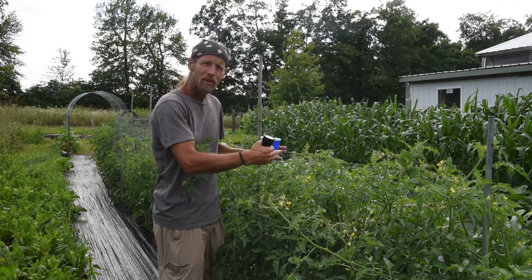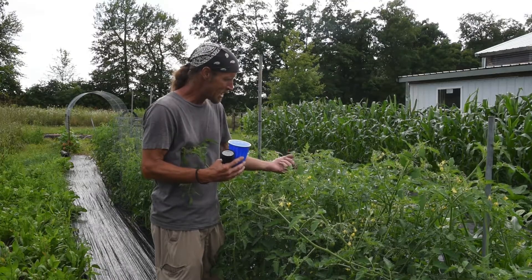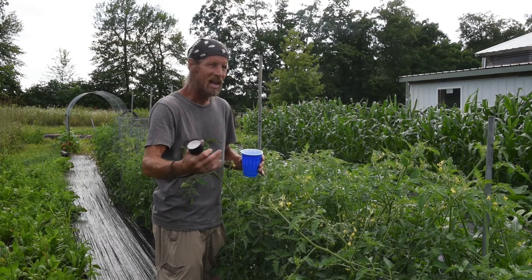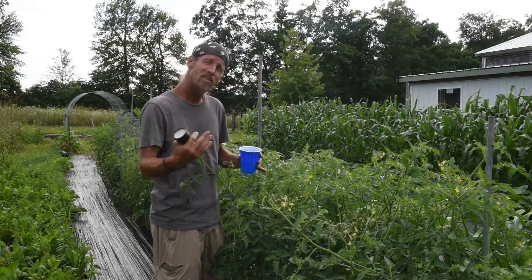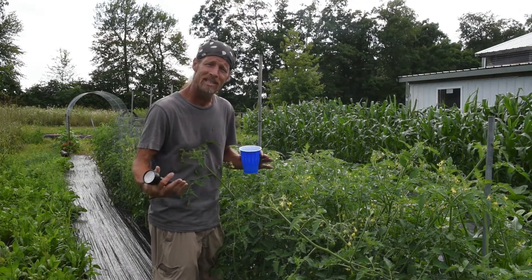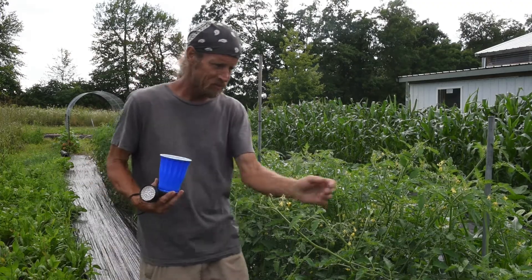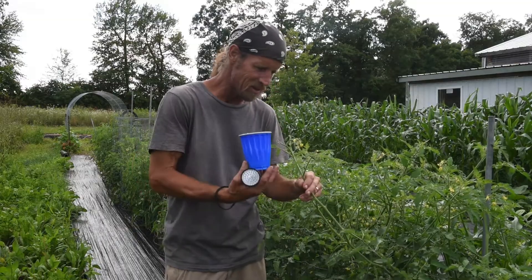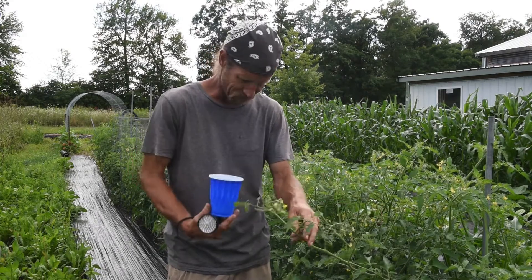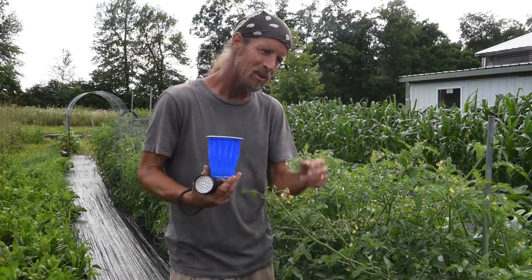When you find them during the day, I want to show you what they look like and how to grab them. They're not going to hurt you — they will grab a hold of you if you let their feet get a grip, and some people don't like that, but I just grab them in the middle of their body and pull them off. They're very hard to find in the daytime. On a cloudy day like today they're a little easier to spot, but most of the time they're almost the exact same color as your tomato plant and just blend right in. You can see on this plant there are no leaves on this stem — the tips are eaten off — so that's a dead giveaway that tomato worms are here.